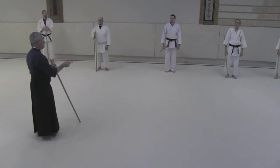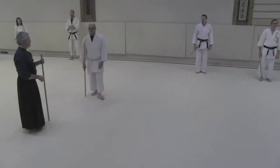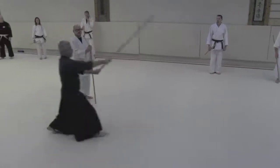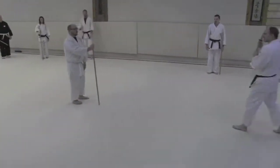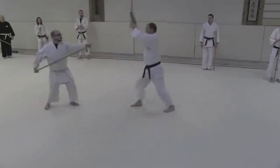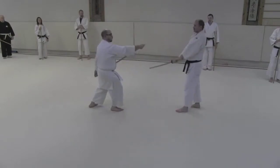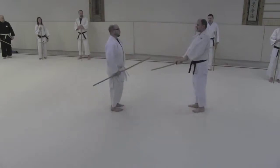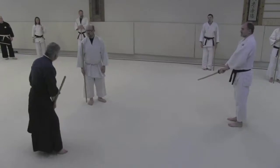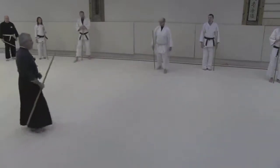So yesterday we did the third kata — we did tsukizue. Let me get Chris and John Kirby to come out here. I want you to grab a sword and demonstrate tsukizue. You remember this one — this is the one where you drop out, tack here, tack again, tack again. That looks great. I would quibble a little — your ankles tend to be a little bit outside and that pulls the hip out — but very good.